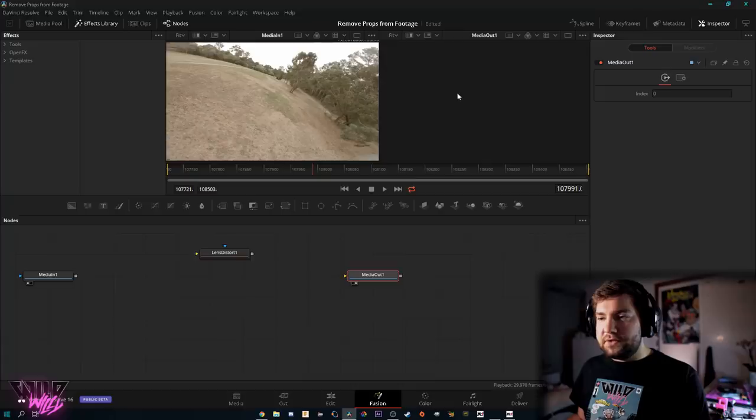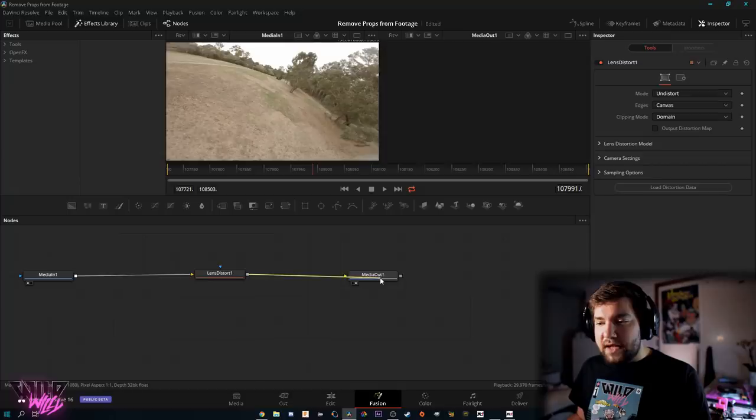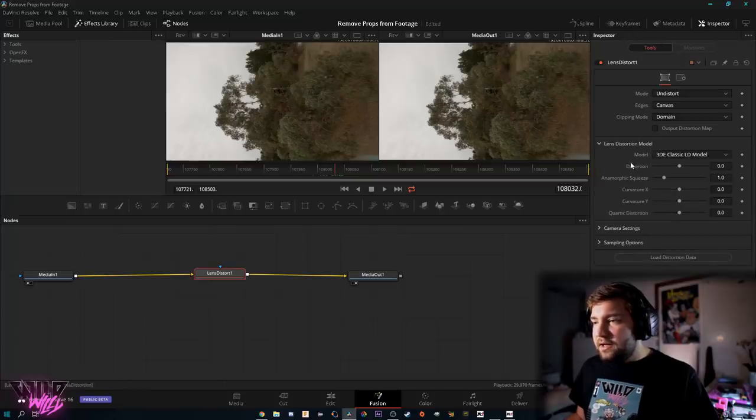With the connection broken, you can see Media In on the left viewer showing the raw clip, and Media Out showing nothing because nothing is feeding into it. To fix this, link Media In to Lens Distort, then link the output of Lens Distort to Media Out. Drag from the output of Media In to Lens Distort, then from Lens Distort's output to Media Out. We've now added the Lens Distort effect into the pipeline. Click on Lens Distort and go up to the Inspector.